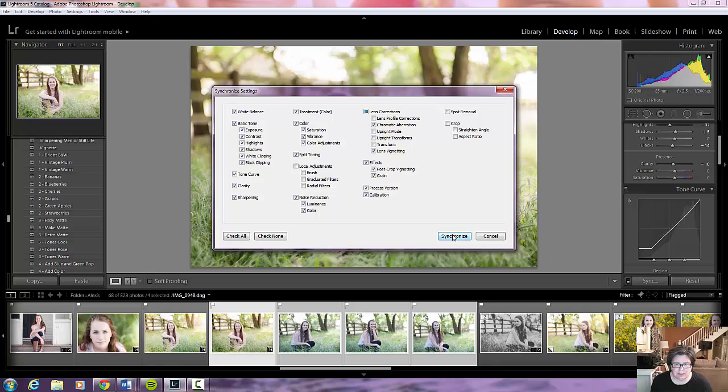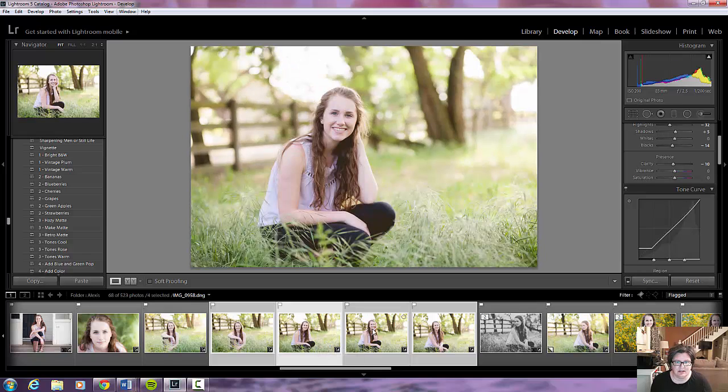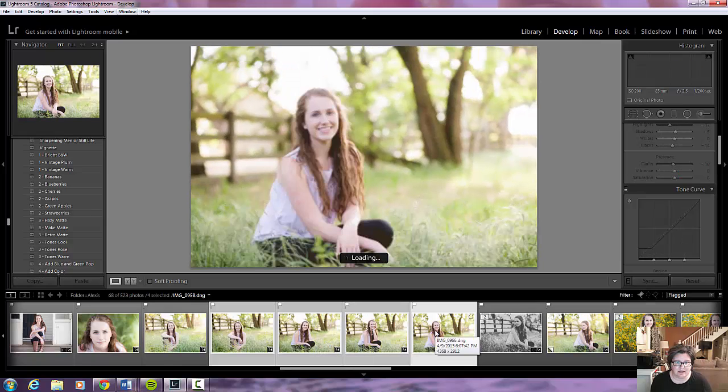I am now going to press Synchronize. Watch what happens right here — bam, bam, bam, they're done. That's it, that's all there was to that. The next one looks like that, next one looks like that, next one looks like that, next one looks like that. Love it.